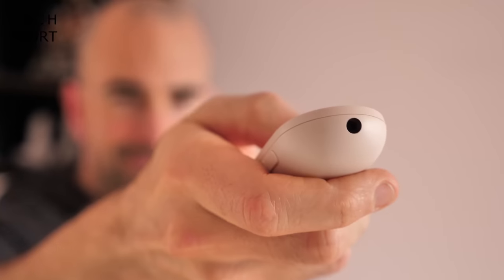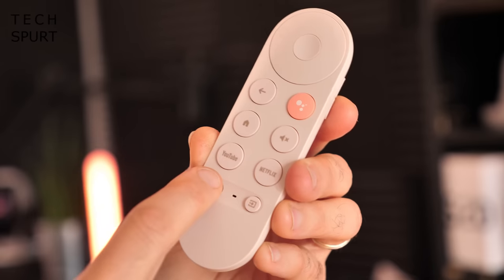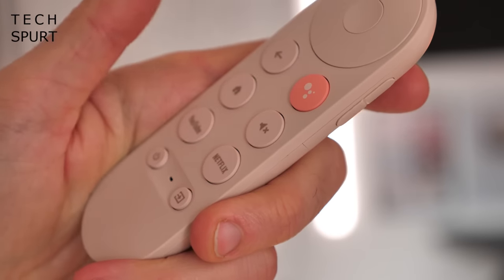The Chromecast 2020 remote control — despite being pink, I've already managed to misplace it several times in the space of just a few hours. It is very very dinky indeed, so if you're the kind of person who loses remote controls, prepare to misplace this a lot. You've got infrared for controlling your TV — you can power it on or off, tweak the volume, and mute it independently of the Chromecast. You've also got built-in Bluetooth for communicating with the Chromecast, which means you don't need line of sight.